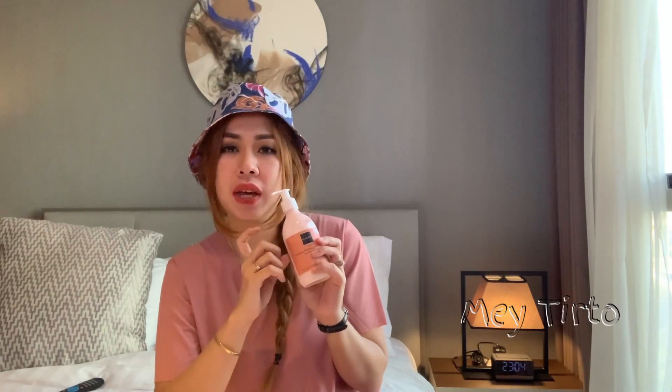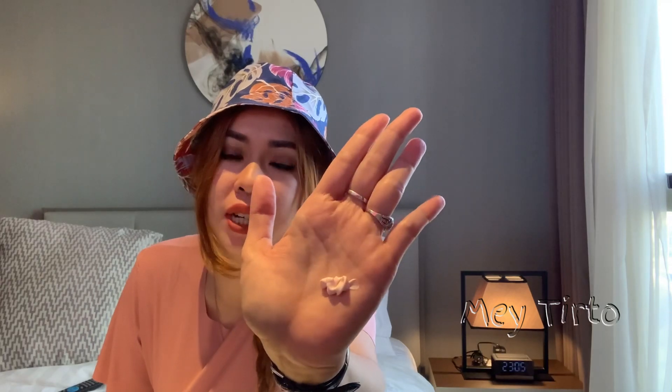Kalau kalian beli online, tidak perlu khawatir pecah karena plastiknya kuat dan tebal. Kemarin aku beli dilapisin bubble wrap, jadi aman. Untuk teksturnya, aku pakai yang Jolie. Teksturnya itu creamy banget dan tidak running, seperti handbody pada umumnya dan tidak encer.